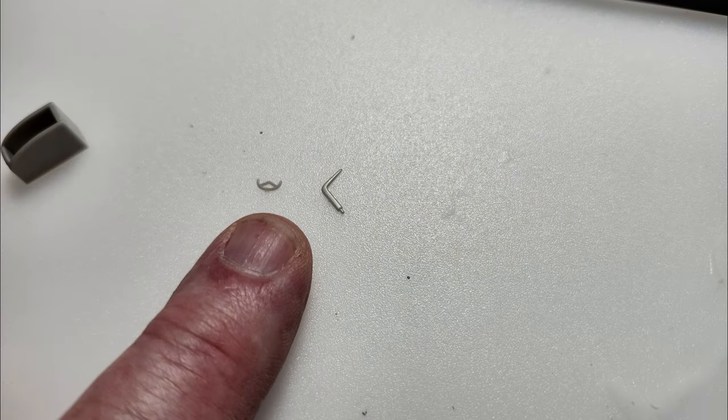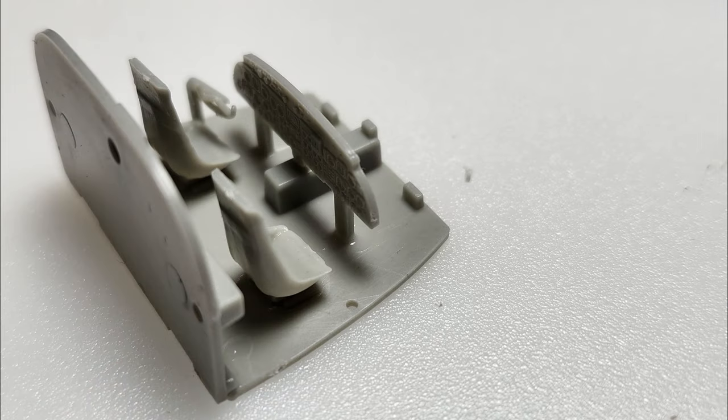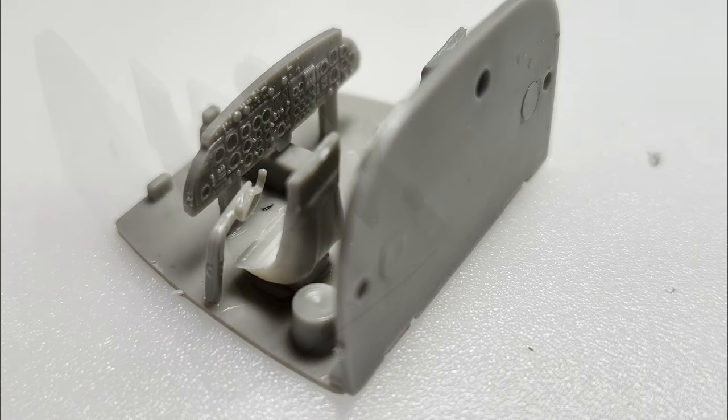The detail parts I've worked on so far include the yoke, which has to be glued onto the extremely small control arm. De Havillands have control pedestals that come up from the side and then go over the pilot's legs — the DC-3 and C-47 do the same thing; they don't come up between your legs on the floor. I'm not sure why they didn't stamp that as one part.